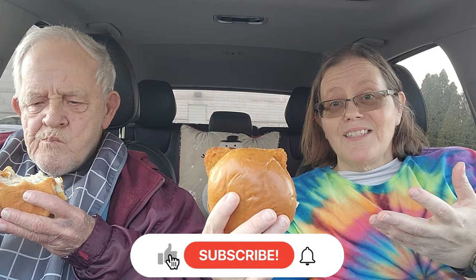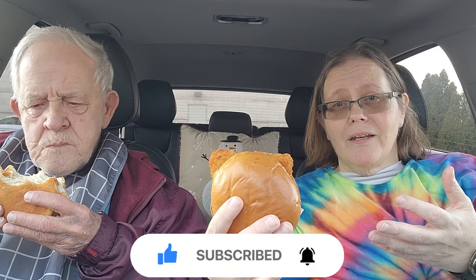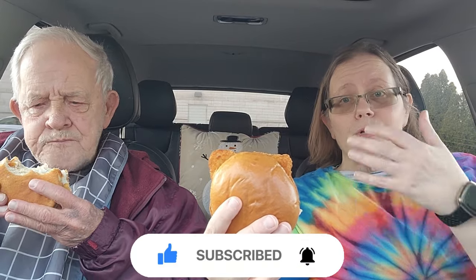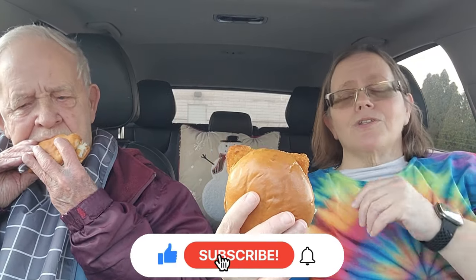Me and dad are going to taste-test this for you. We're going to tell you what we like or don't like about it, and we're going to rate it — one being the worst, ten being the best, or somewhere in between.